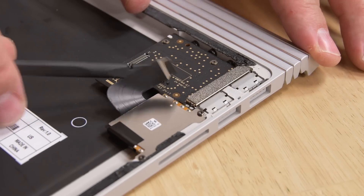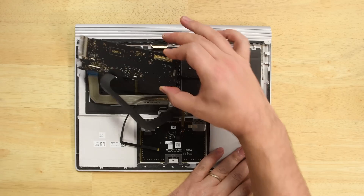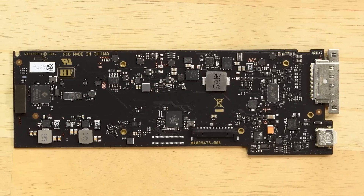The SD card reader and the dual USB board come out as two modular units, which is nice, and we're left with our base's motherboard. This board was where we found the dedicated Nvidia GPU last year, but since this model shipped with integrated graphics, there's none to be found here.